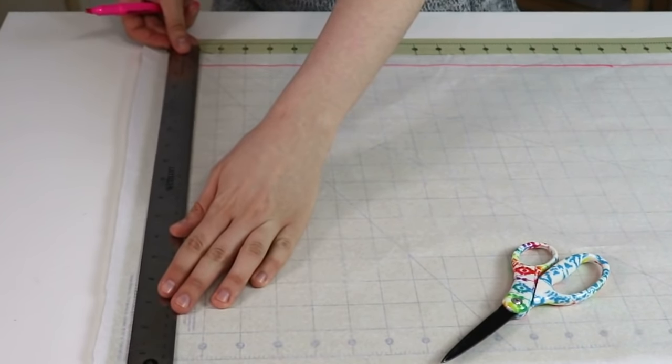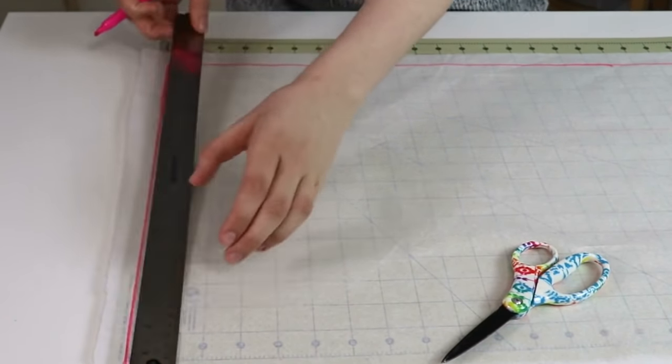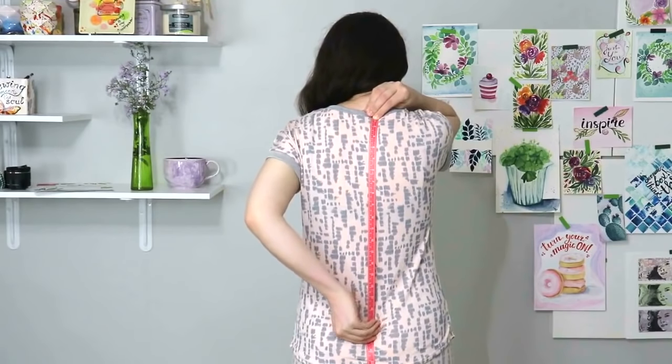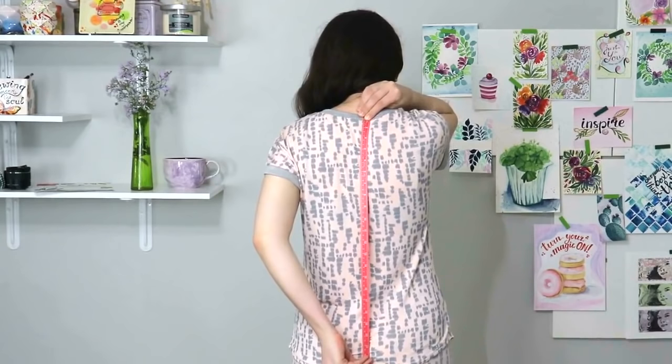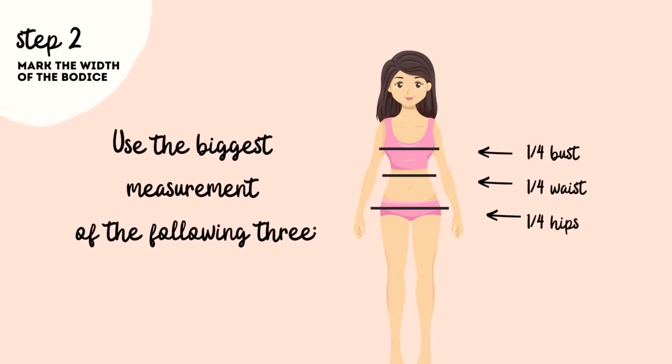For this next pattern line we will need to take the measurement of the actual length of the garment. Take your measuring tape, place it on the center back of your neckline and then drop it as low as you would like it to be. Your kimono can be any length that you desire. Next we will need to take the largest of the following measurements: your full bust, hips, or waist, and then divide it by four.